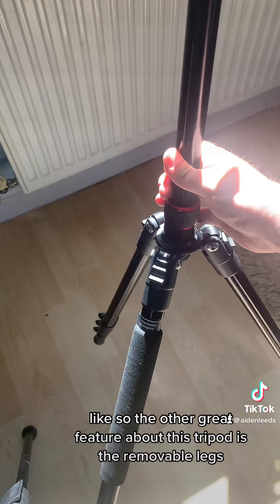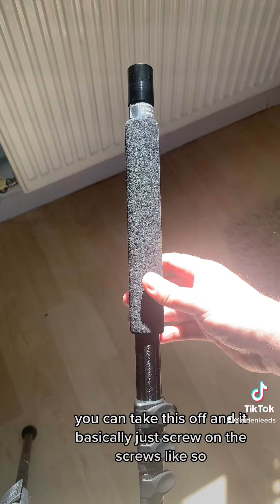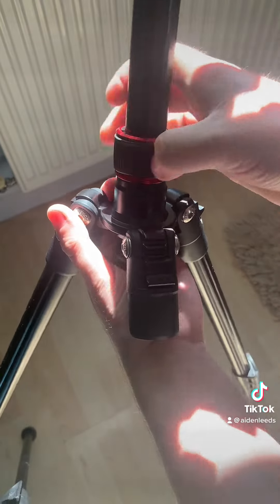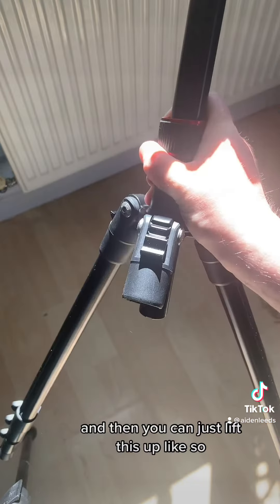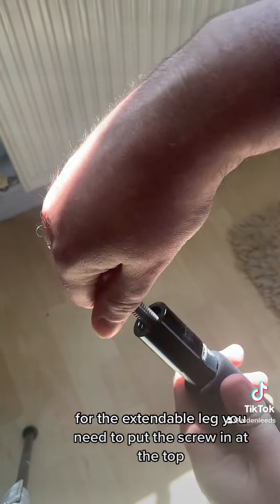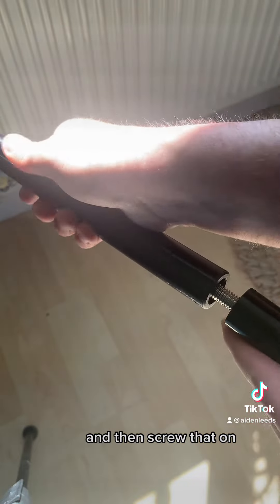The other great feature about this tripod is the removable leg. You can take this off — it basically just unscrews like so. Then all you have to do is unscrew this part here, take this cap off at the bottom, which just unscrews as well. Then you can lift this up. For the extendable leg you need to put the screw in at the top — just screw that in, then add this part to the screw and screw that on.